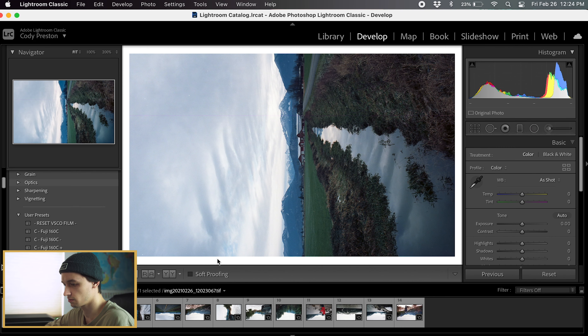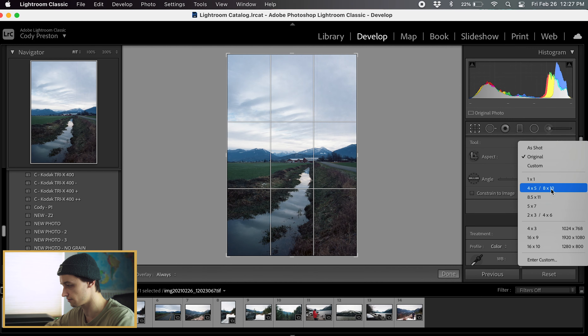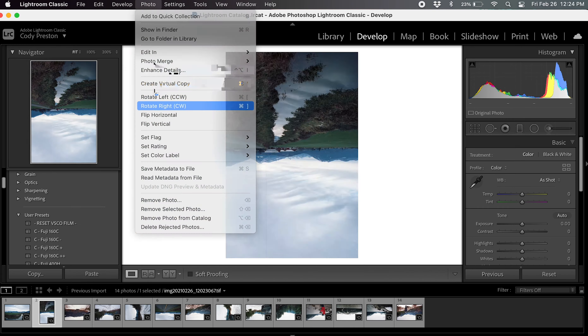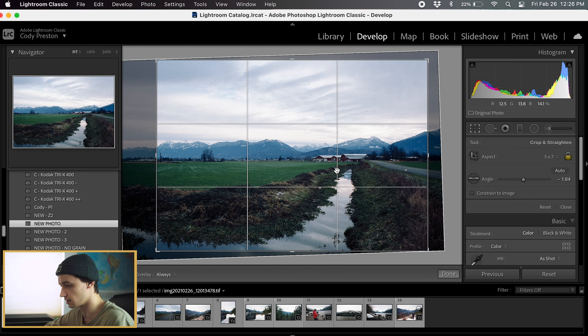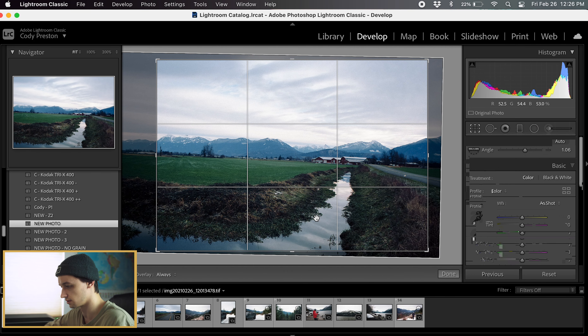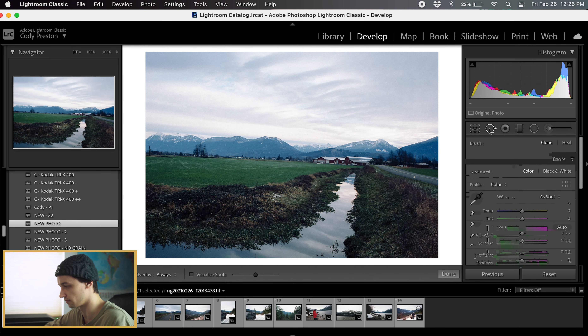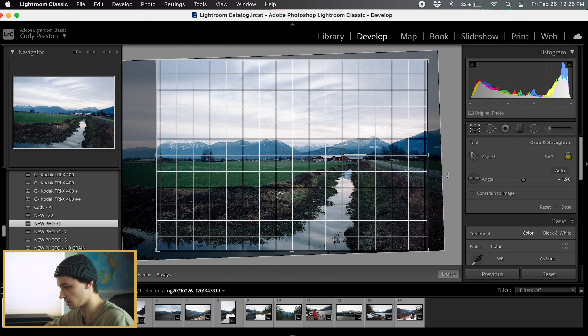We have the images in Lightroom and I'm just going to change the rotation of them. For portrait shots I do 4x5 or 8x10, and for landscape shots I do 5x7. A good thing to always remember is to make sure your horizon line is completely straight — I see a lot of people whose photos are crooked and you obviously don't want that. Make sure your horizon line is always nice and straight.